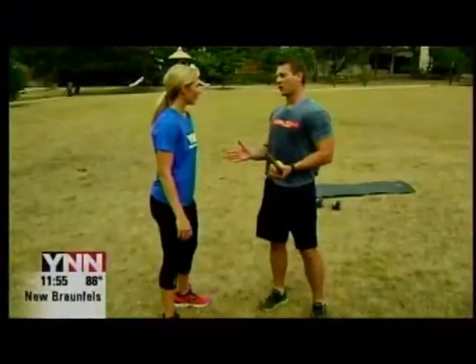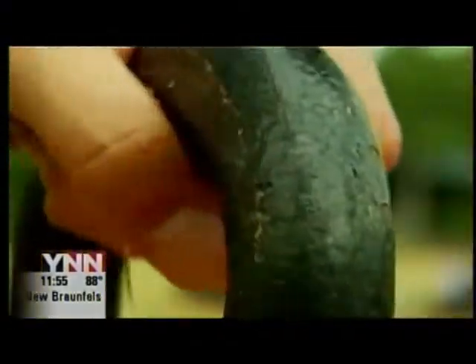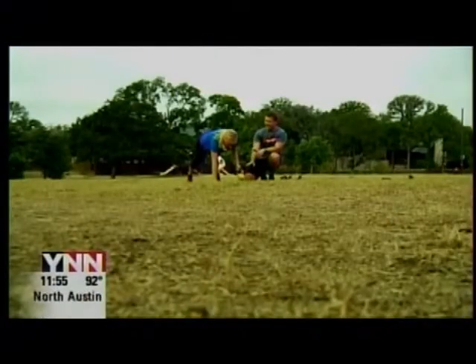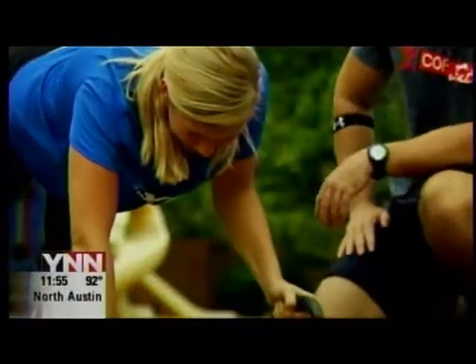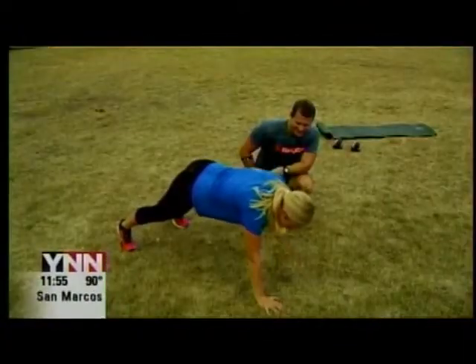We're going to do a little bit more core and go into a push-up position. You're going to take this kettlebell and grab it — row it. Just grab that weight and row it. Great job. Make sure you keep your butt down. Hard work pays off.